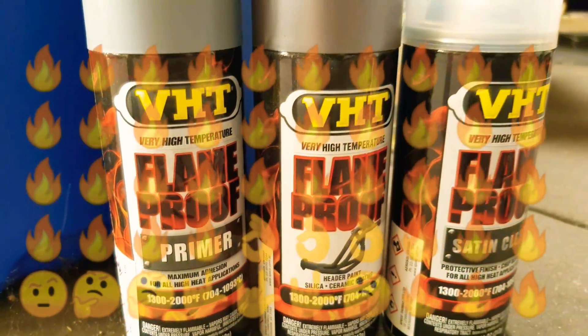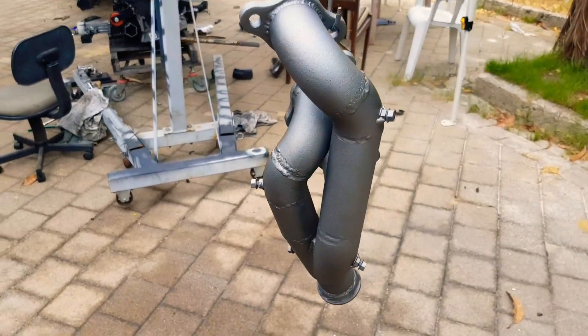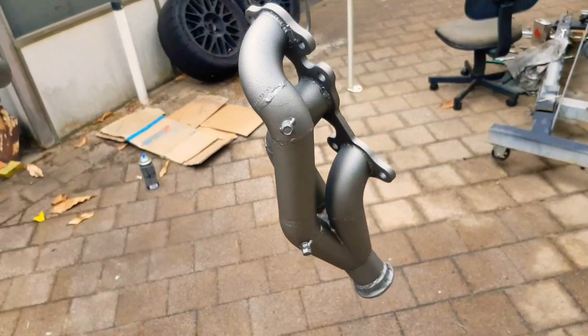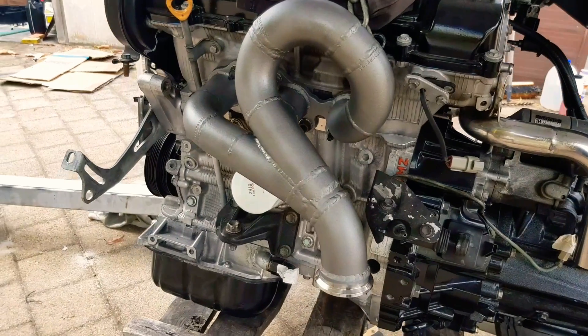VHT paint, which you can get from Canning Vale Auto Pro — that is going to come out really nicely. Hopefully it doesn't flake off. I've made sure that I've prepped all the steel beforehand. And here's pretty much the finished product.